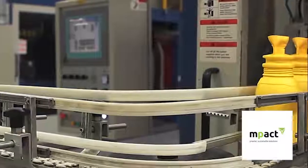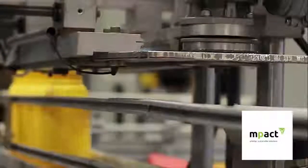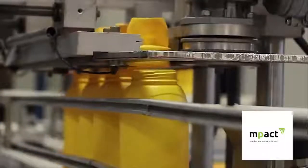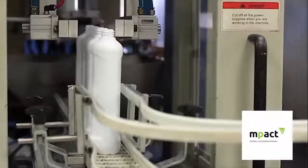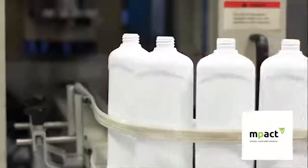Once the jars leave the machine, they are conveyed to a trimmer, which removes the remaining excess called the lost head, which in turn is collected and added to the closed loop system. With the tail and lost head removed, the plastic jar or container is now in its final form.